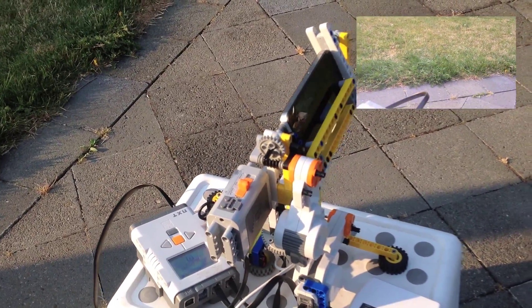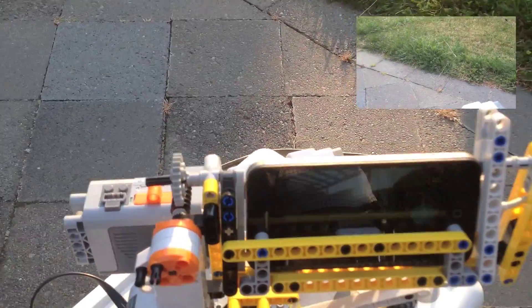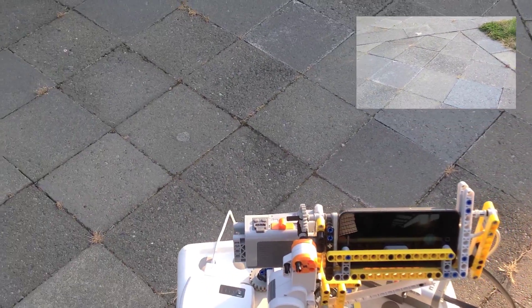Now I've moved down to the bottom layer — you can see some photos being shot there. It's taking a lot of photos.